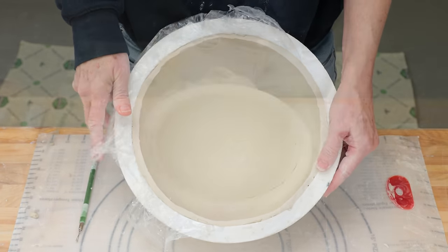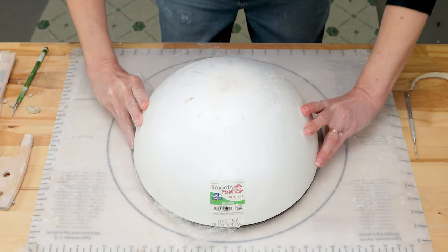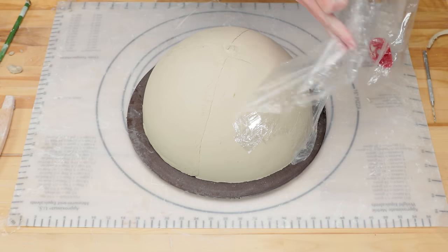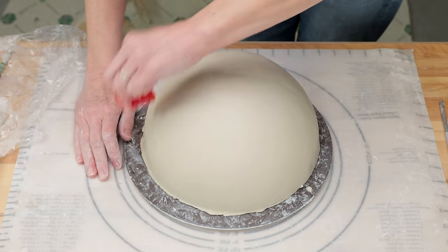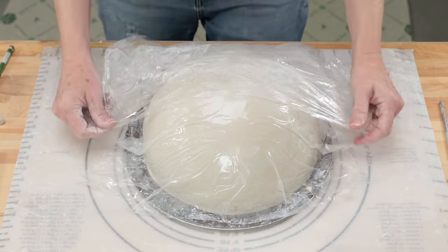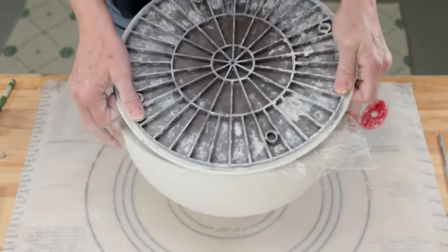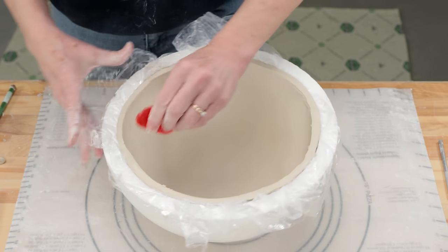I placed a bat over top of it and flipped it over. I removed the sphere and the plastic and ribbed the clay smooth, getting rid of any seam marks. I placed the plastic back over it and covered it again with the sphere. I flipped it over and ribbed it one more time, making sure it was flat to the sphere.